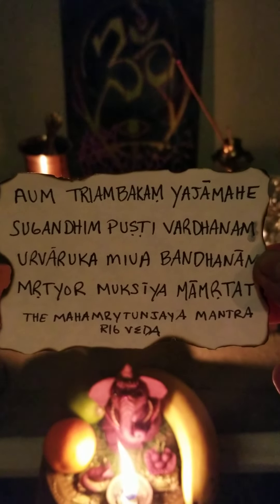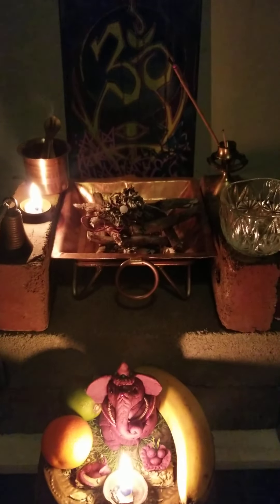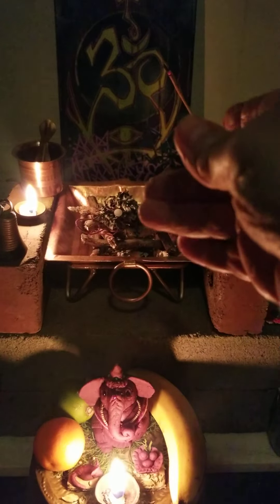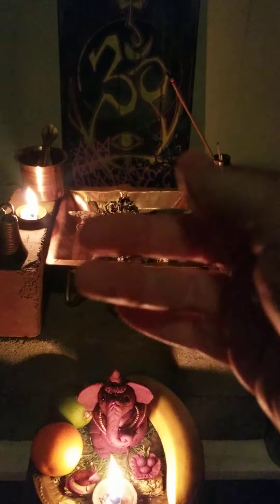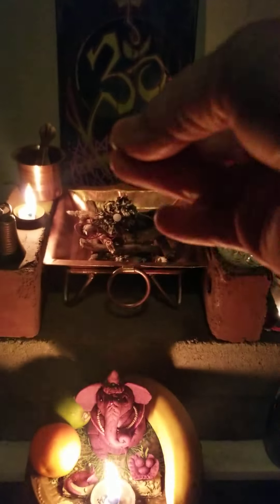Urvaruka. Mivabhandanam. Mrityor. Mukshya. Mamrithat. And then you give your offering — swaha. Note, it's always with my right hand, and it's always with my middle, ring, and thumb fingers, with the palm up. Swaha.